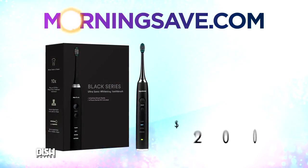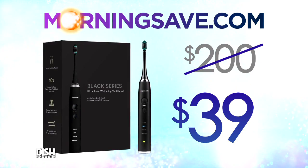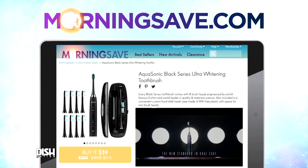This is no ordinary toothbrush, so how much is it? Is it expensive? The Aquasonic Black Series Ultra Whitening Toothbrush normally costs about $200, but for Dish Nation viewers, it's only $39! Oh, that's good! Go to MorningSave.com and say Dish Nation sent you.